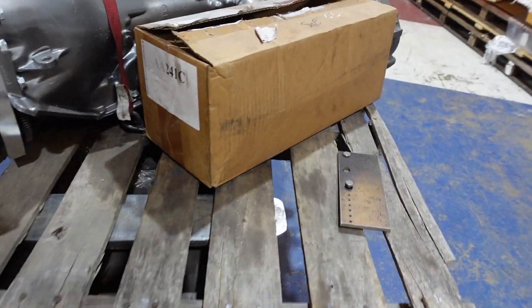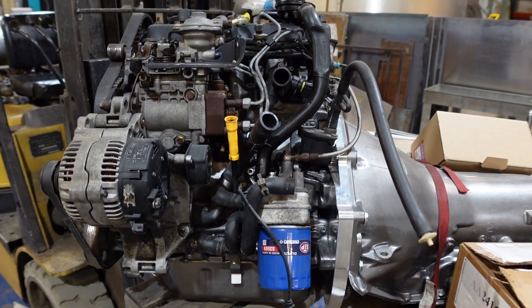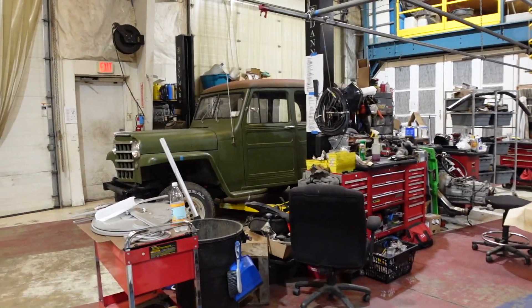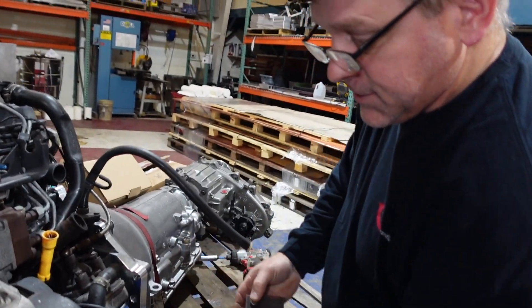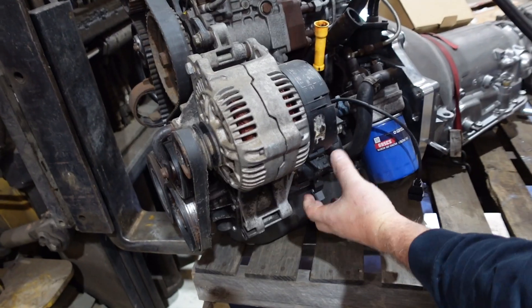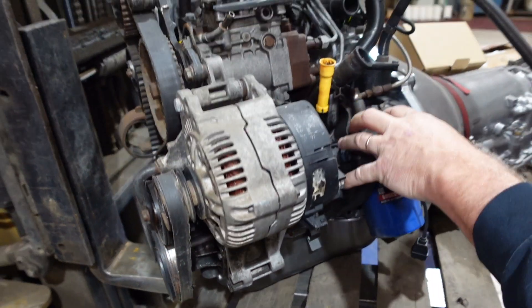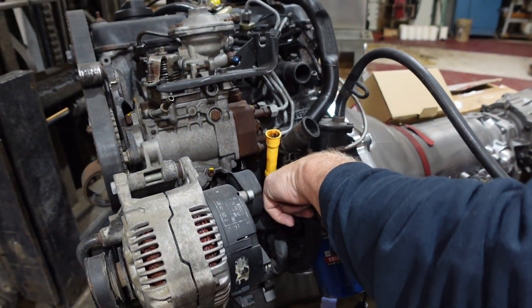We water-jetted a plate out so we could try to make some motor mounts. We just got the motor back down and are going to try to see what we have to do to make motor mounts to fit into the Jeep frame. This side of the motor has like next to nothing to bolt to, and then you have the AC compressor in theory that goes here, so you literally have no way to mount anything to it.